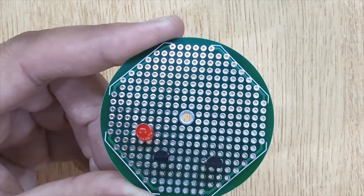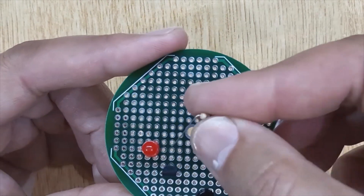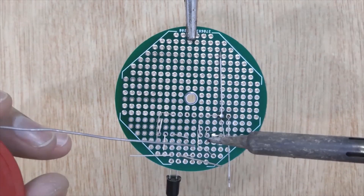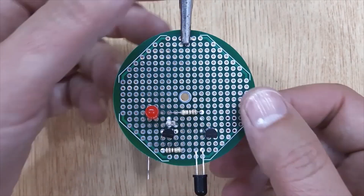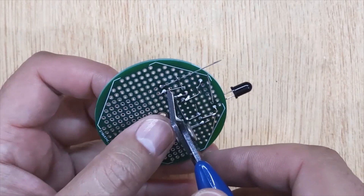Now insert all the electronic components into the PCB one by one, according to the circuit diagram shown on the screen. Solder all of them. Now remove the PCB from the third hand and remove the extra pins using a wire cutter.